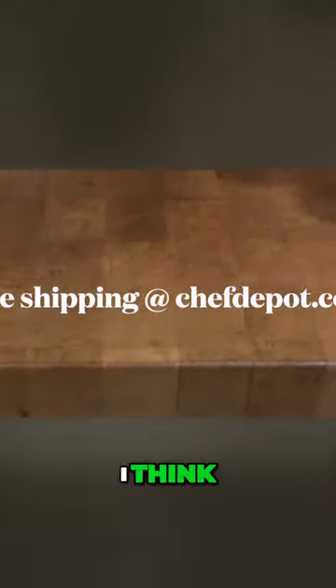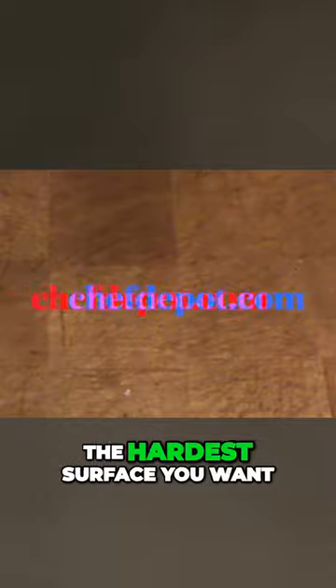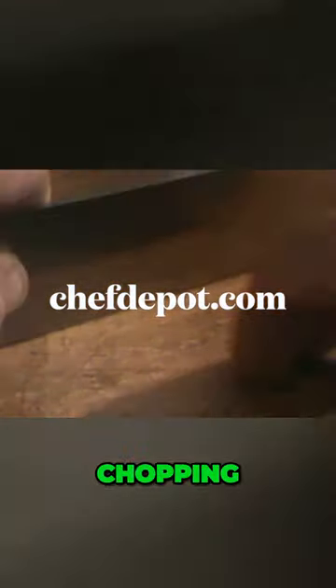This one here is going on — I think this end grain rock maple is over 20 years old now. It's the hardest surface you want for your knife. Cutting, chopping, slicing, dicing will not hurt the knife blade, will not hurt the block.